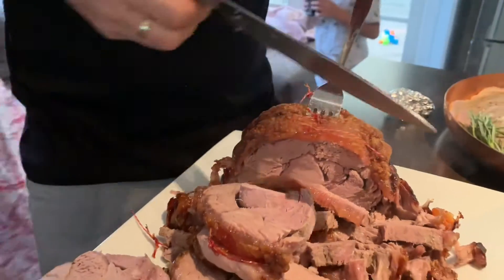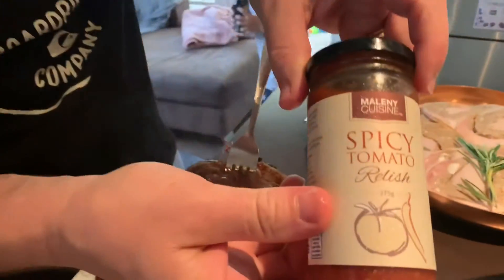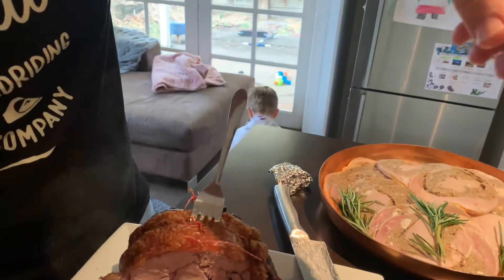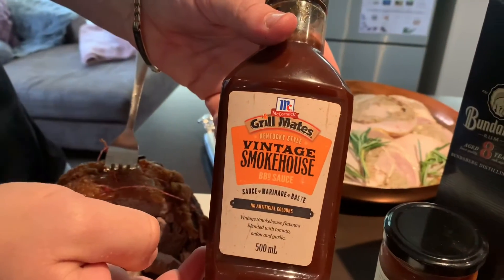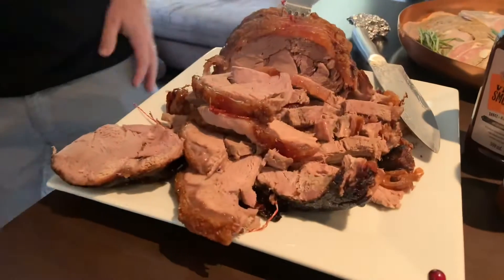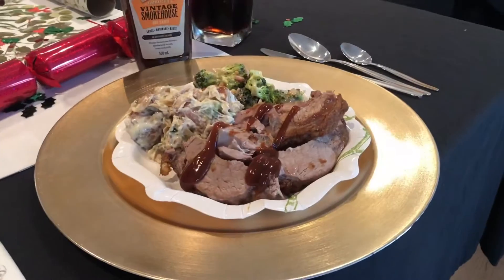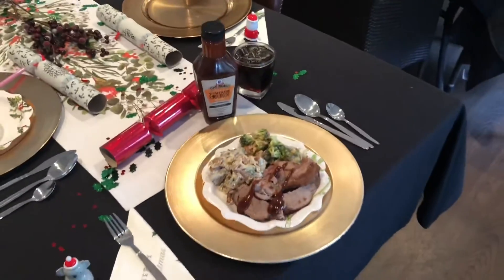Where's our sauces? We've got some good sauces too. We've got a spicy tomato relish and a smokehouse barbecue. God damn. There she goes guys — plated and ready for Christmas dinner. Enjoy. Merry Christmas!